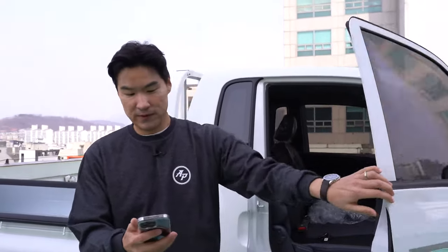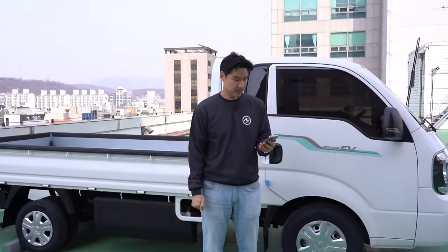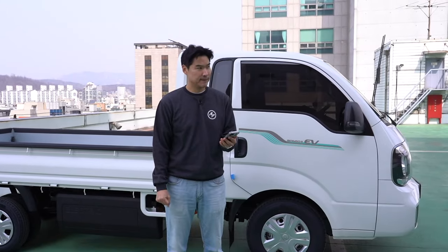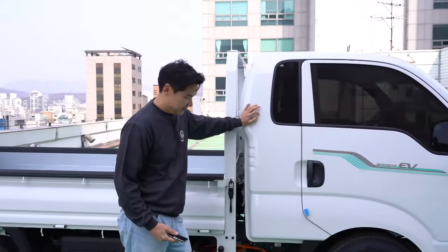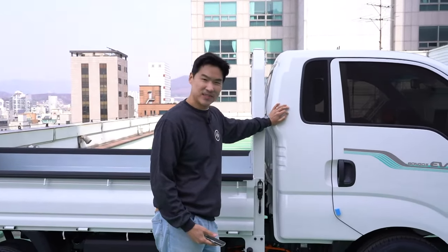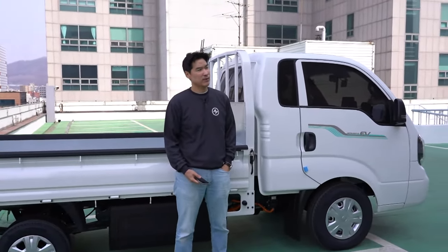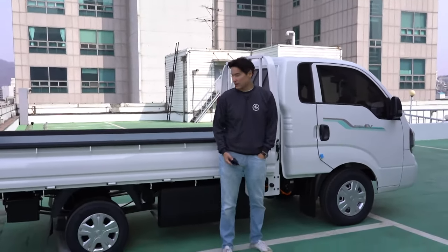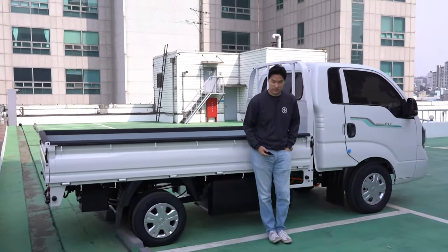We have more reviews coming. How many seconds to 60? I'm just guessing, but I think it's gonna be like eight or nine seconds, because the Kia EV6 with rear-wheel drive single motor took about seven seconds. So this guy will probably take about eight or nine seconds.